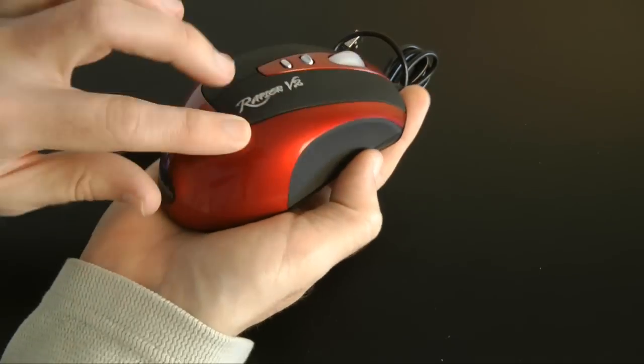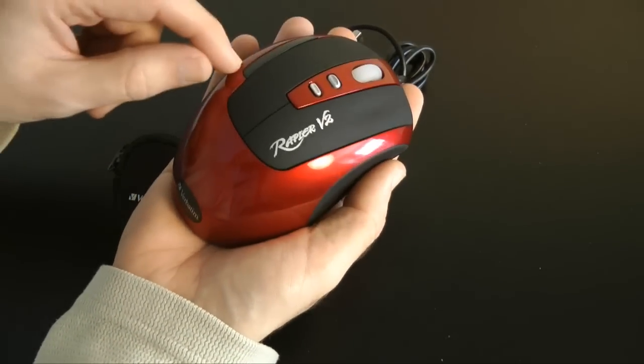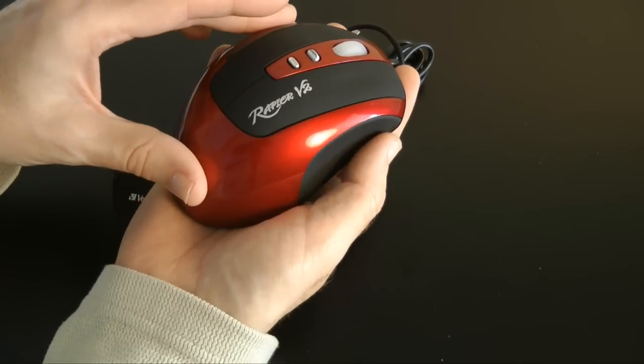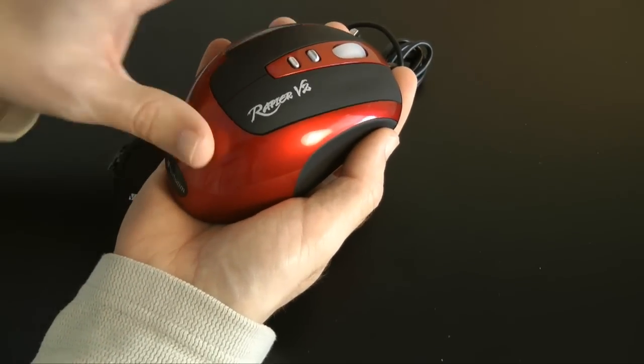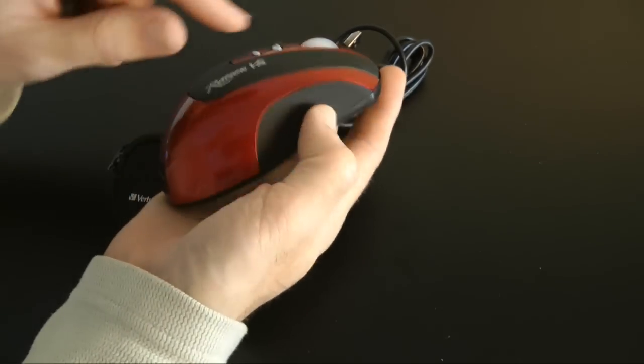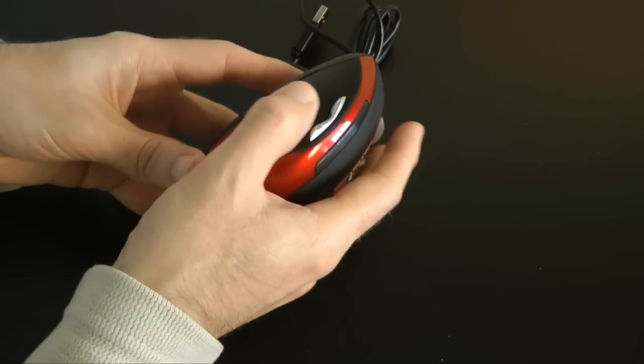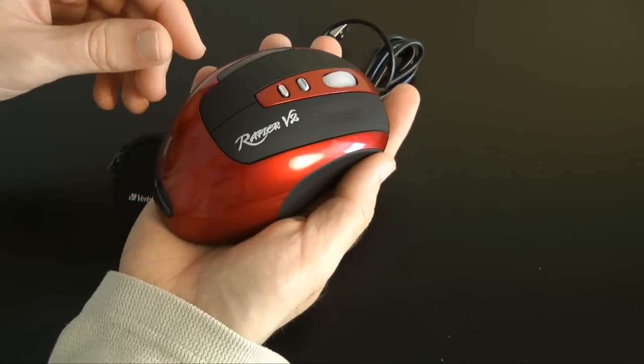The only real negative I can come up with is the grade of plastic on part of the mouse — it just feels a little bit plasticky. I think they could have used a better grade material on that lighter-colored section. The dark colored parts feel good quality and as though they're going to last a long time.